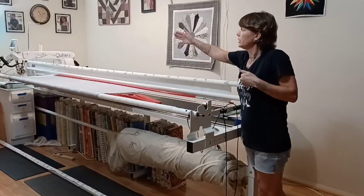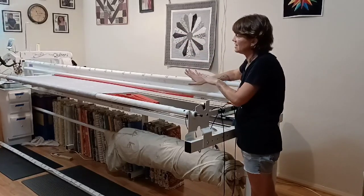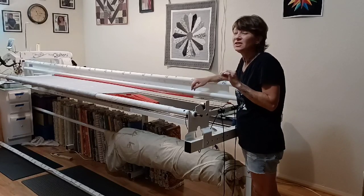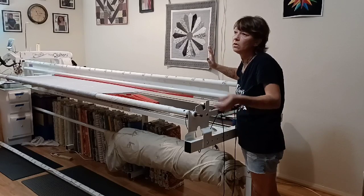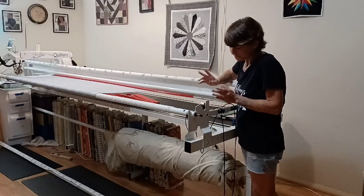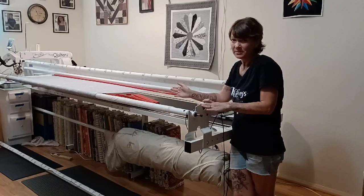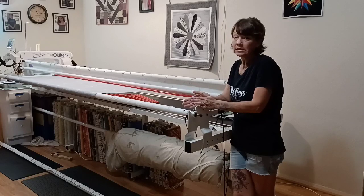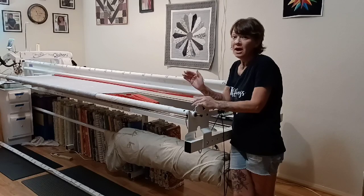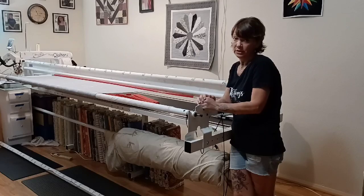That is one way that I load. But sometimes there are quilts that are really really long and the backs take up my whole frame, so I'm going to show you another way because it's a little bit easier when the back is just so long and out of control. Also, I never use my top bar because I don't roll up my quilt tops, so I kind of leave that off a lot. I'm going to show you how to load it with just this one bar on there and not doing the burrito method.